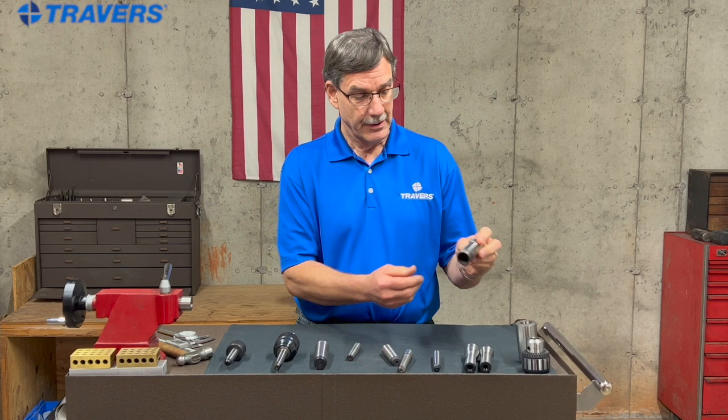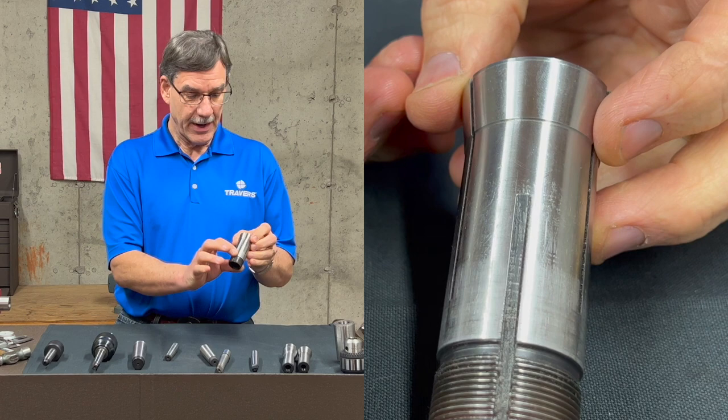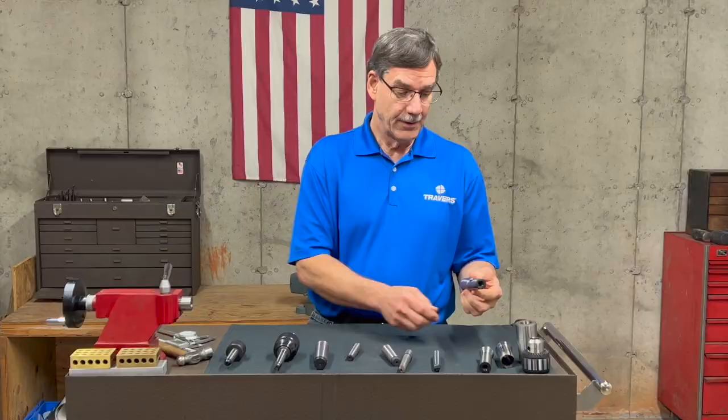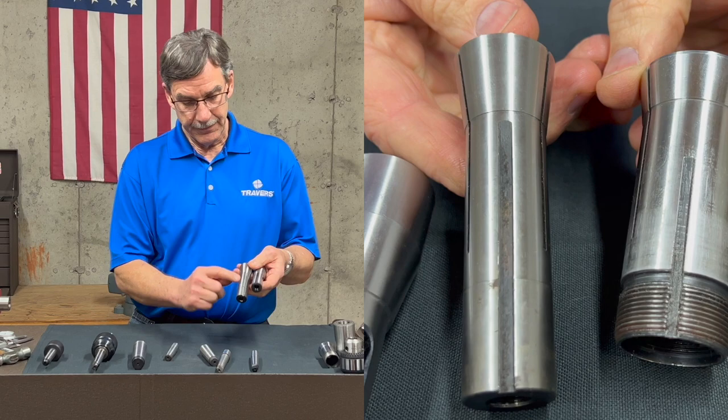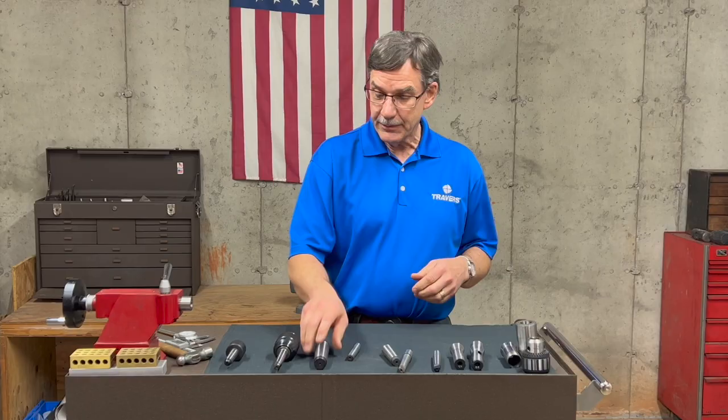To start with, let's take a look at some samples of tapers that are not Morse. This one, for example, is a 5C collet. It has a straight body and a small taper on top, and you notice a keyway down here. These two are R8 — you can see the keyway in here too: a straight body, short taper on top.